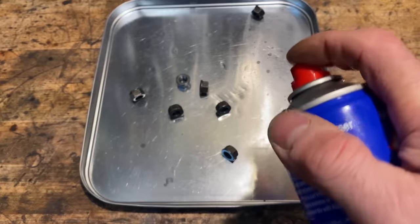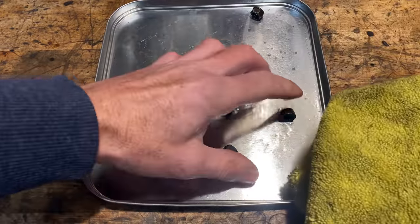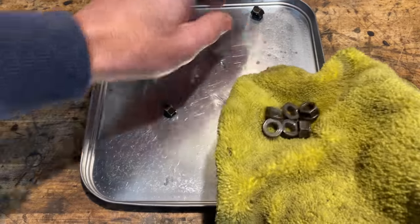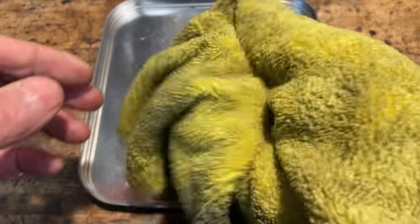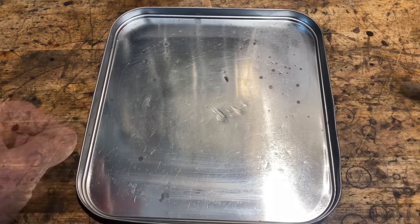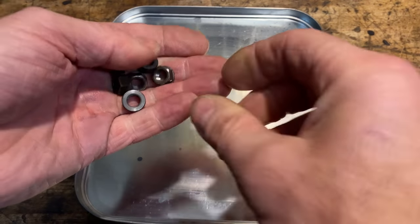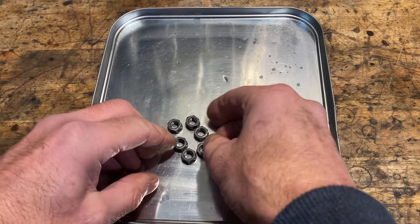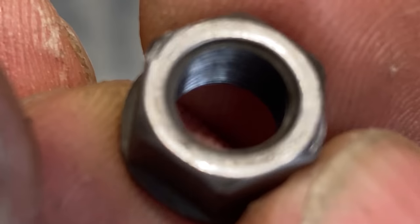With all the big end cap nuts removed, I put them into a tin lid and spray them with some degreaser to give them a clean. I have a quick look at the nuts and they're in mint condition — really smooth and nice, with very fine thread and forged flanges.